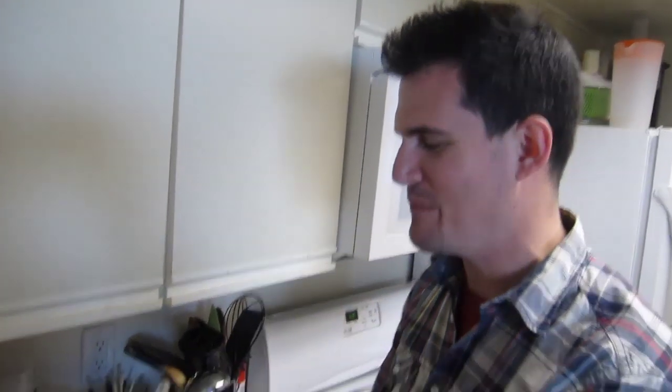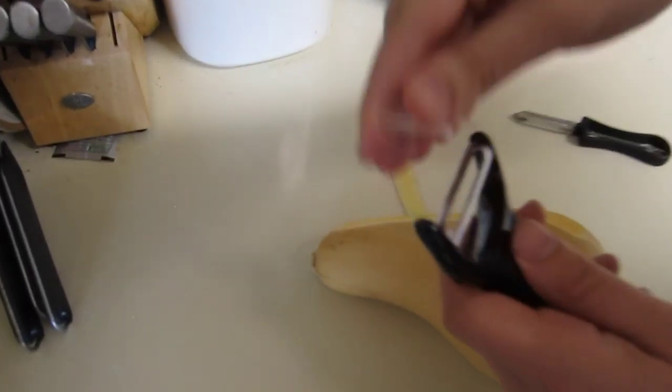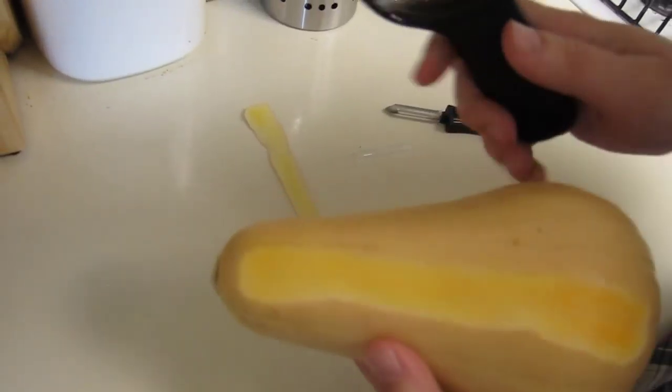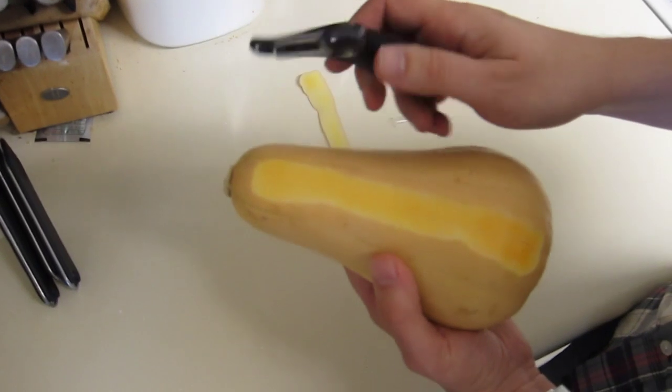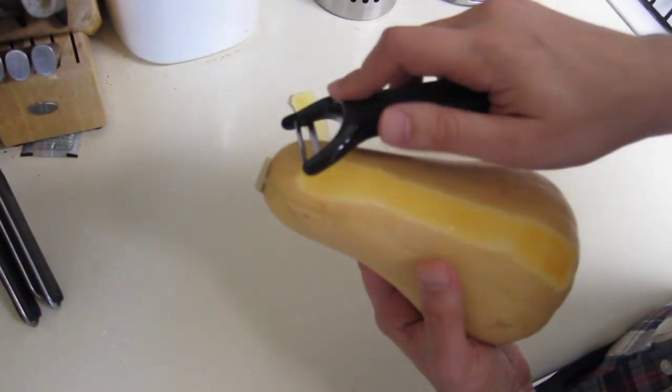I've only seen it on TV. It has a little plastic thing that we're going to take off. Now let's see how it works. This is the OXO brand Y peeler — let's see how it works on the butternut squash.